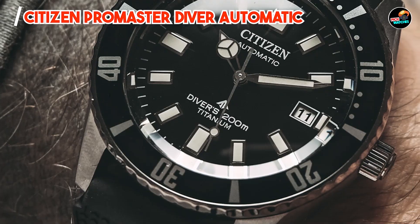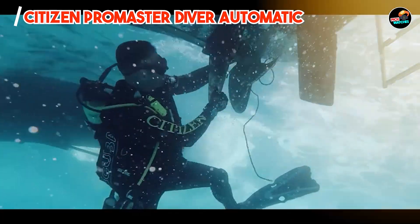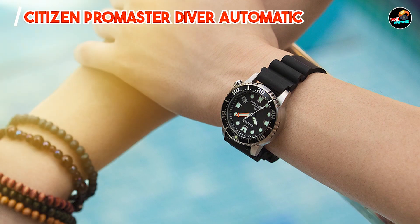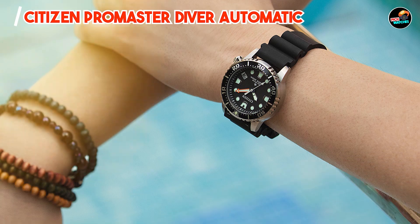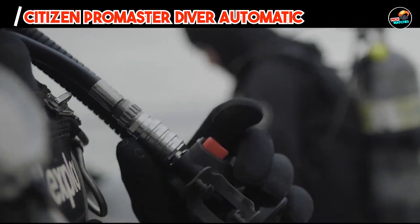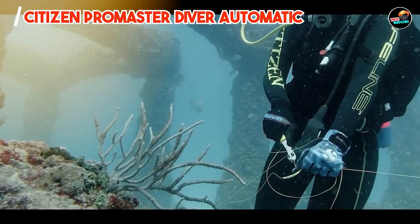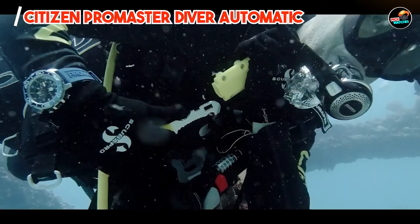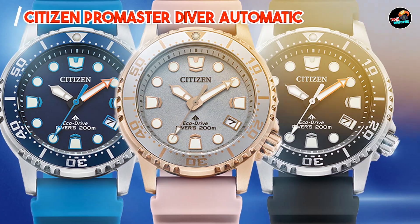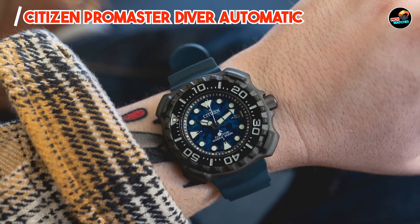With its oversized case and secure diving strap, the Promaster Diver Automatic offers comfort and reliability during aquatic activities. The automatic movement requires no battery changes, maintaining operational integrity during extended dives. Its ergonomic design and functional bezel facilitate precise time measurement underwater. Crafted from stainless steel and equipped with a durable crystal, it withstands water pressure and meets ISO standards for divers' watches, ensuring reliability and safety. Designed for professional use and longevity, it exemplifies Citizen's commitment to performance-oriented timepieces.